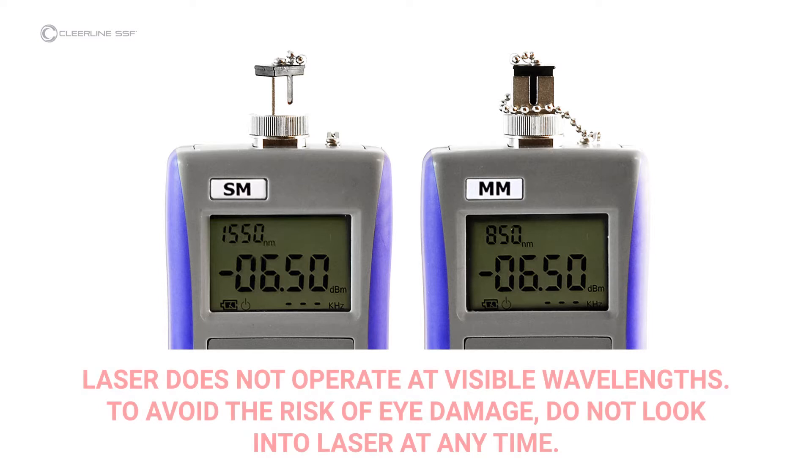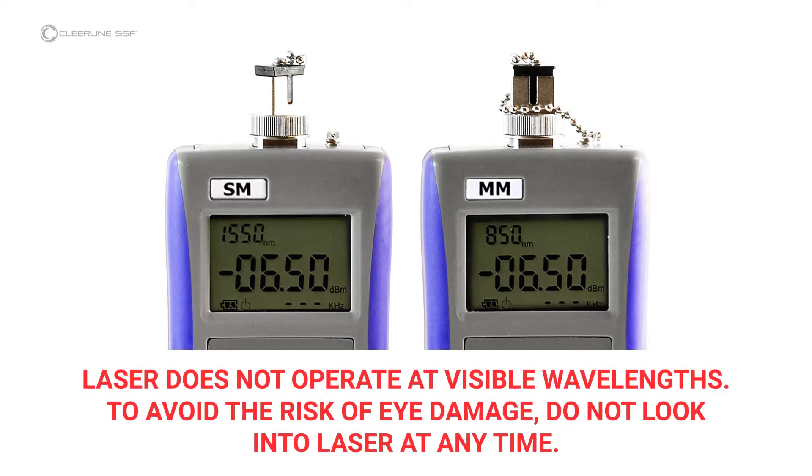Note that the laser does not operate at visible wavelengths — light will not be visible when the laser is active. To avoid the risk of eye damage, do not look into the laser at any time.